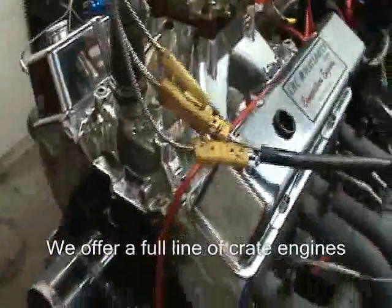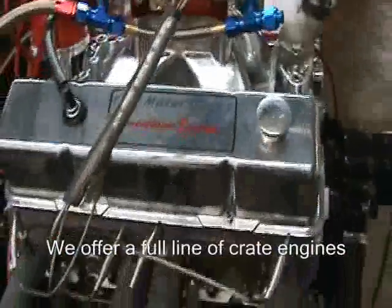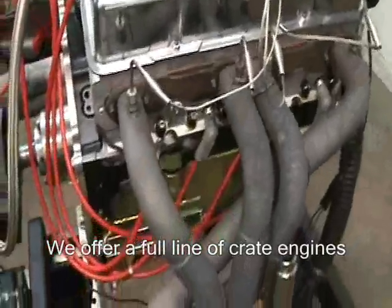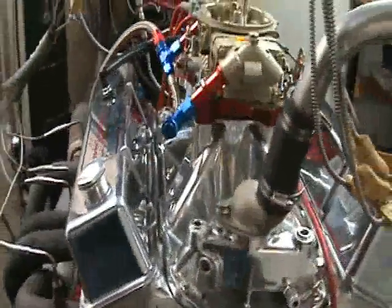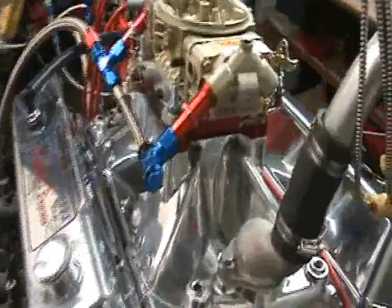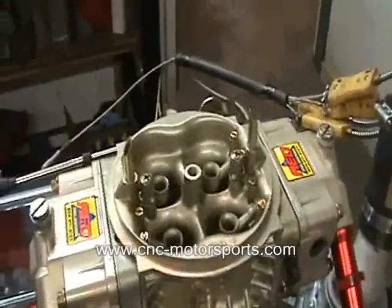What this motor consists of is a Dart SHP block, Eagle crank with a 3.875 stroke, 6 inch Eagle HP rods, compression ratio calculates to about 10.3 to 1, 7 quart street strip oil pan, Air Flow Research aluminum cylinder heads, roller rockers, hydraulic roller cam with our custom profile, single plane intake — this customer decided to upgrade to the polished version — and a 750 HP carburetor by Advanced Engine Design.